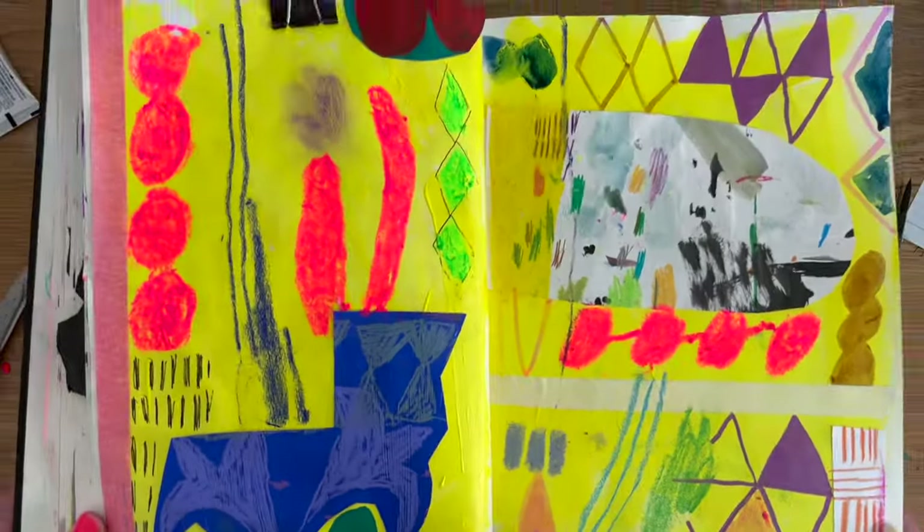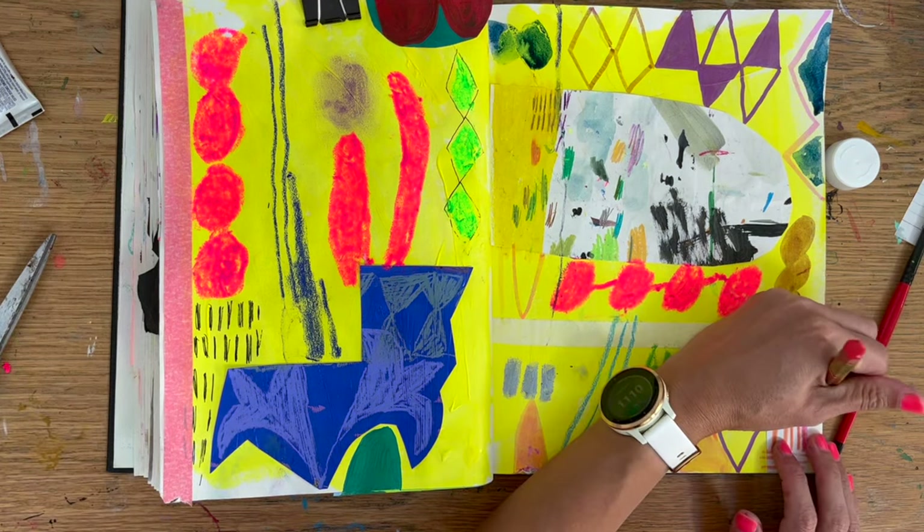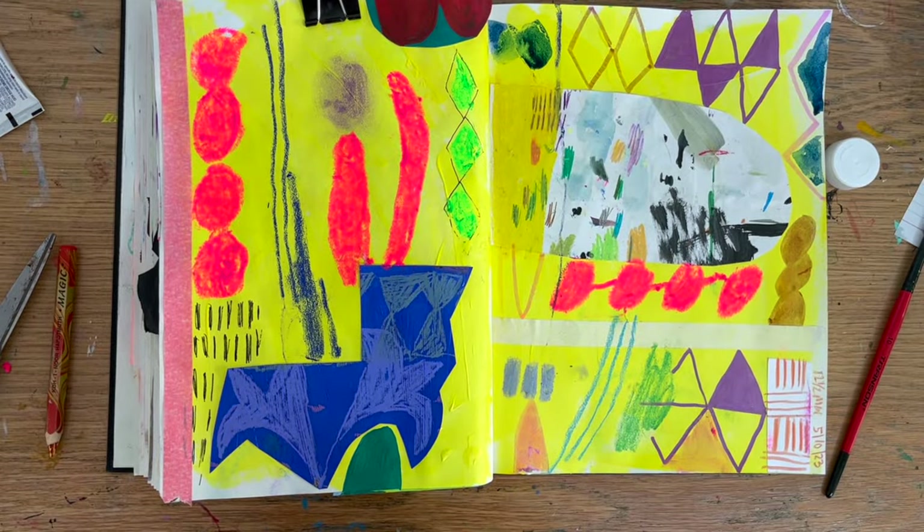And here is today's spread. Hopefully it might have given you some ideas for your sketchbooks or motivation to get going. Thanks for watching and see you next time.